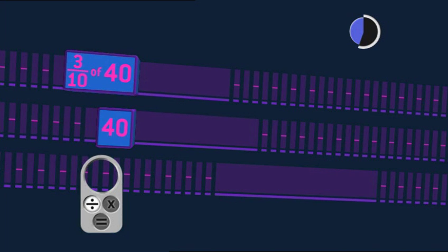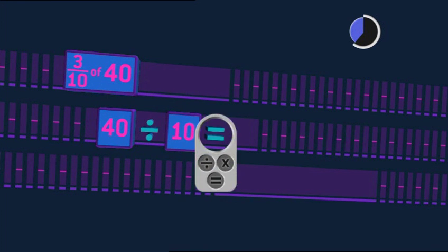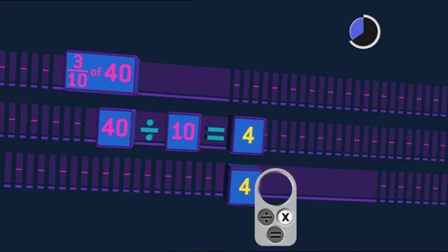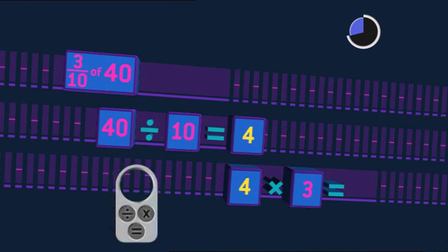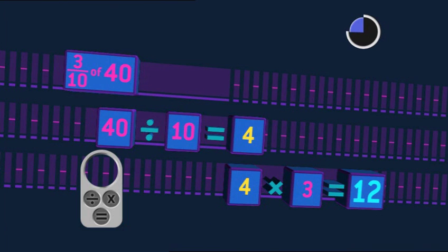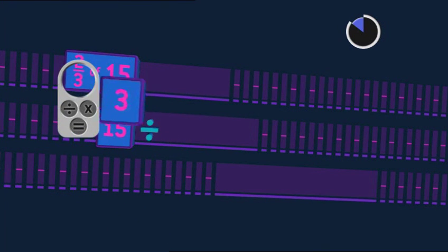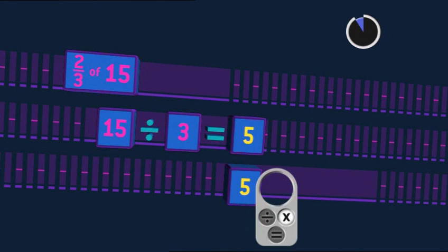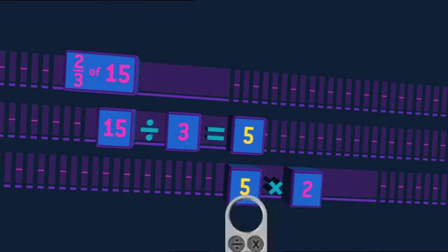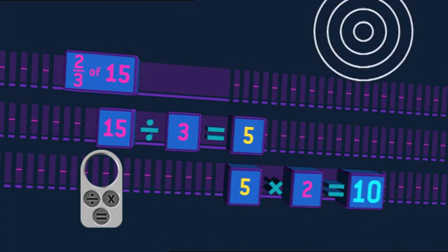Three tenths of forty: I'm dividing by ten — makes four. I'm multiplying by three — four multiplied by three equals twelve. Three tenths of forty is twelve. Two thirds of fifteen: I'm dividing by three — makes five. I'm multiplying by two — equals ten. Two thirds of fifteen does equal ten.